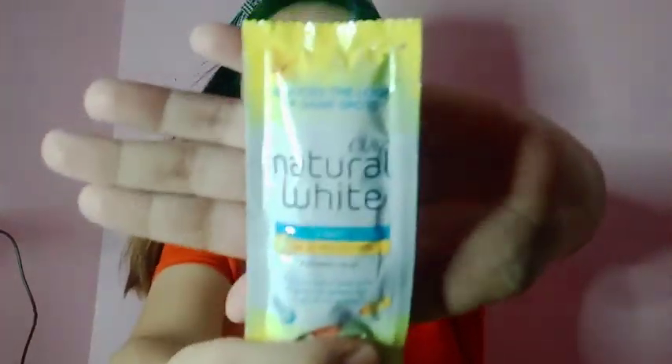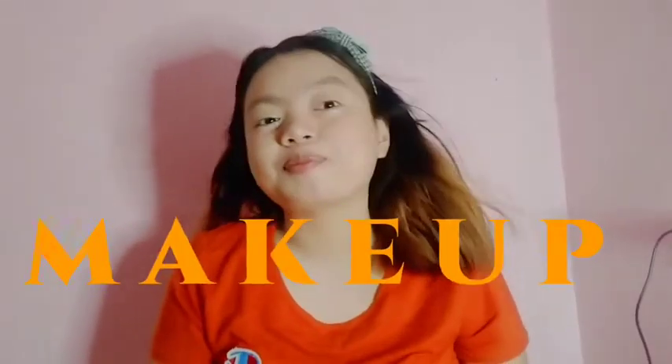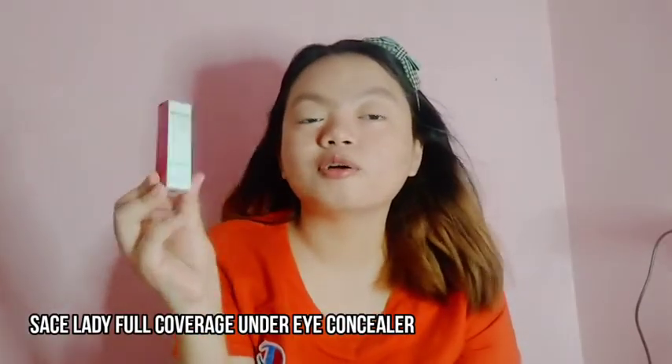Yung next na binili ko is itong Olay Natural White Light with UV Protection Whitening Cream. And ang price niya guys is 15 pesos. Next naman na ipapakita ko sa inyo is suit na makeup — isa lang ito guys — yung Sassy Lady Full Cover Concealer.